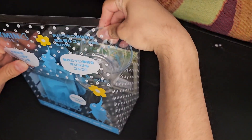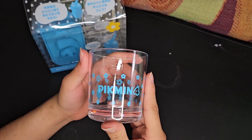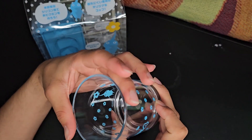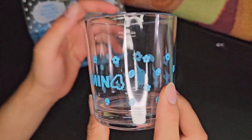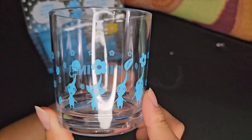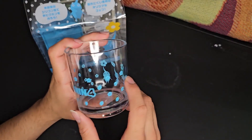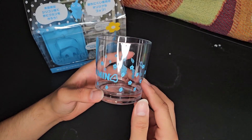Let's get the cup out first. It's actually plastic — I thought it was glass. It's still a really nice looking cup. It has a really nice Pikmin 4 logo on there, and then it has blue, yellow, red, and then ice Pikmin. It's really small; I don't know how much drink you can hold in it. I wish it was glass, but I guess that'll make it harder for me to break accidentally.